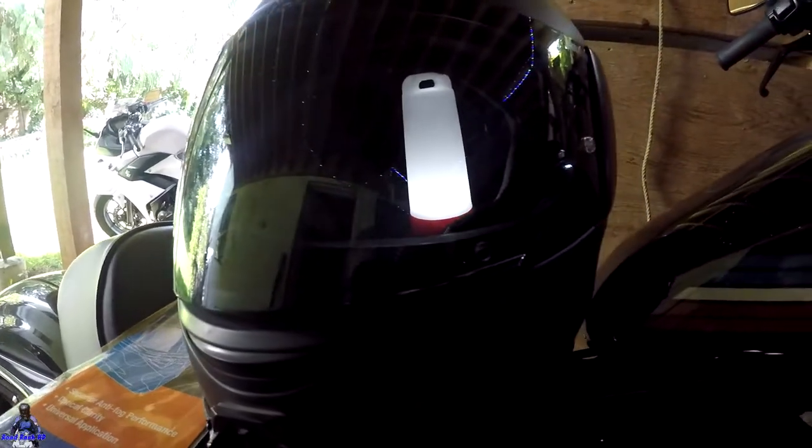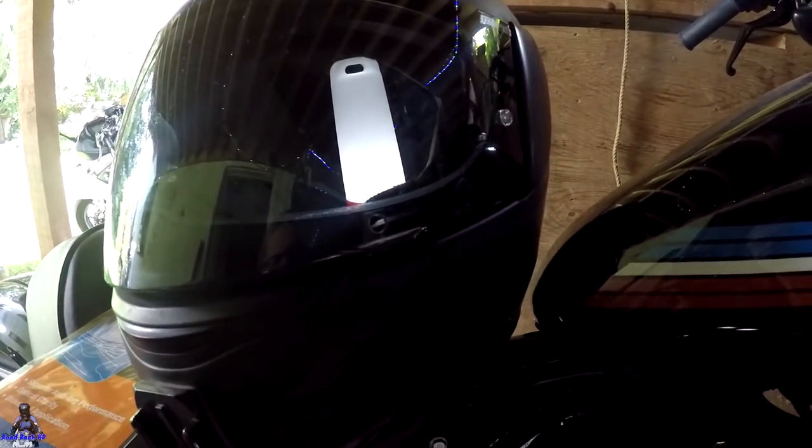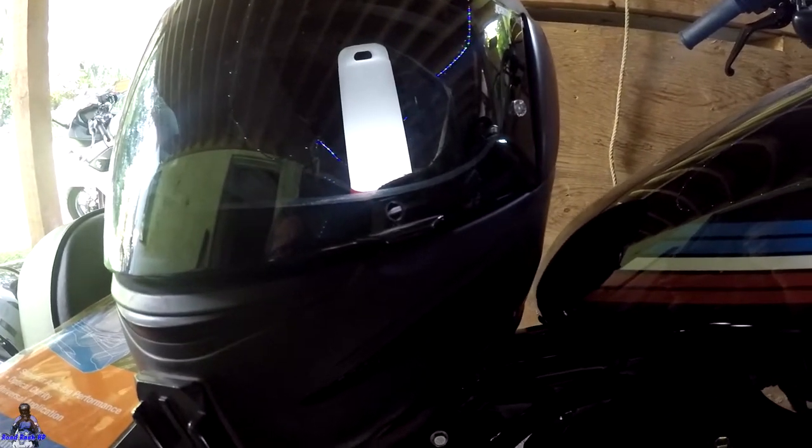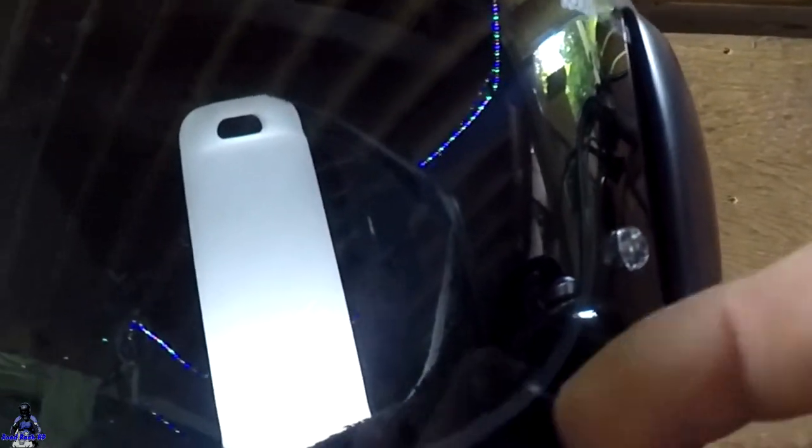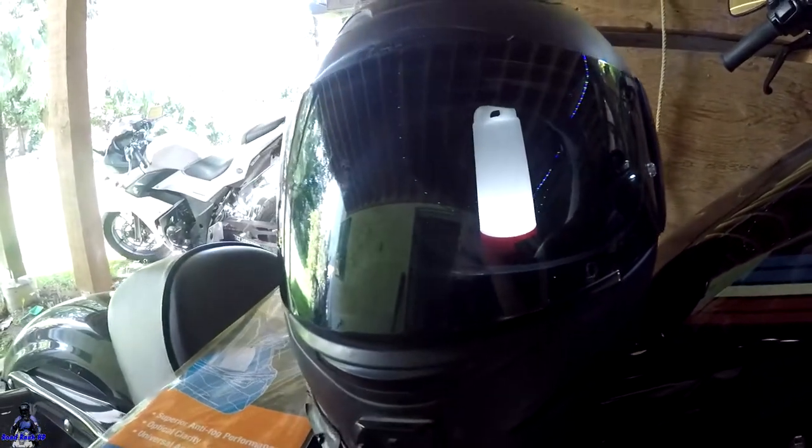Coming home in the rain, same thing. I left the visor closed all the way home, didn't have any of the vents open. But when I got home, all around this area here you could see a nice misty area. If the pinlock behind it wasn't there, or the anti-fog wasn't there, that would have all been foggy. But this was all foggy behind here — so it worked really darn good.